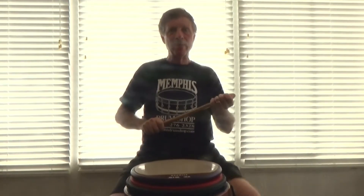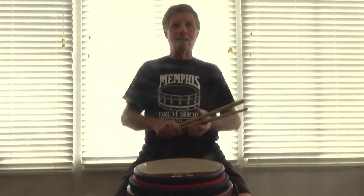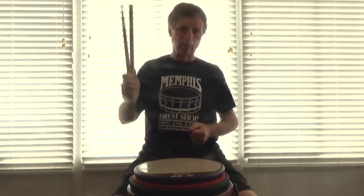Hello, my name is Dennis Johnson and today I'm going to play a series of rudiments entitled flammadiddle taps.